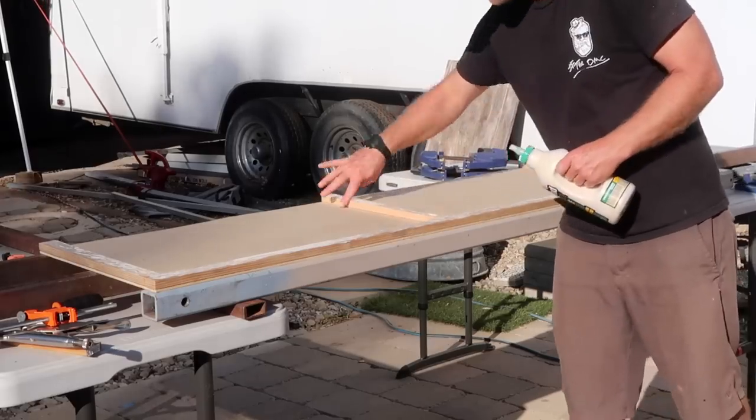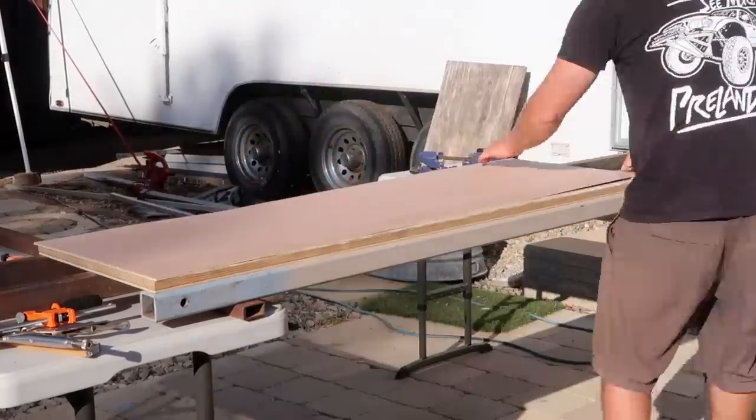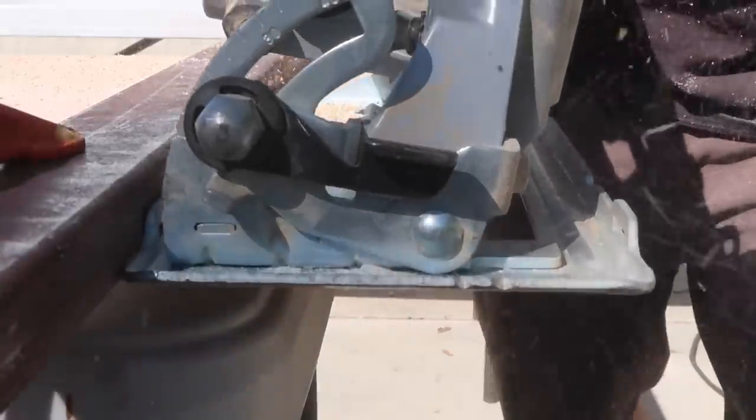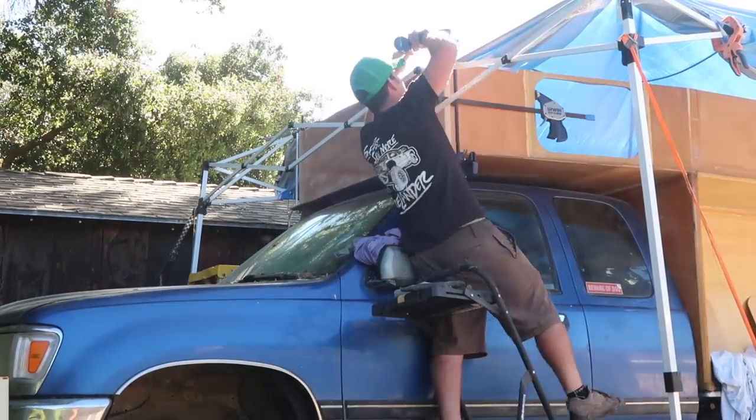Before moving on to the front wall — no windows in this one, just a simple panel with a Douglas fir frame, plywood skins, and foam core. But I did need to cut the edges to meet the angle of the cabover walls before gluing, screwing, and glassing it in place.